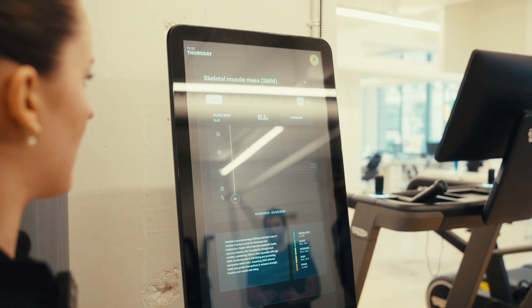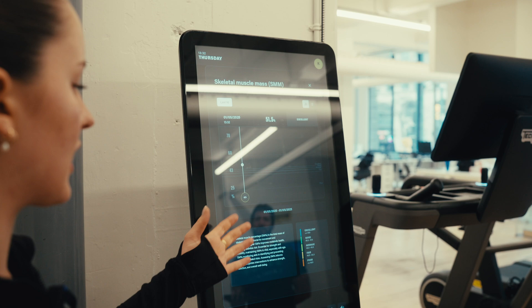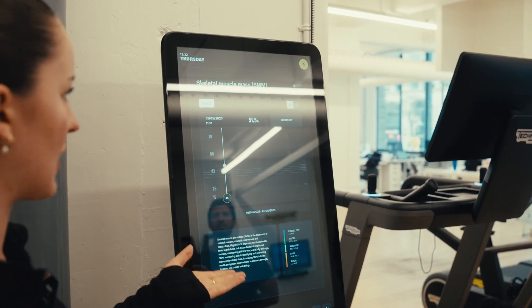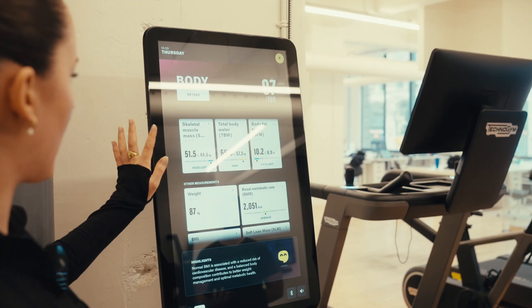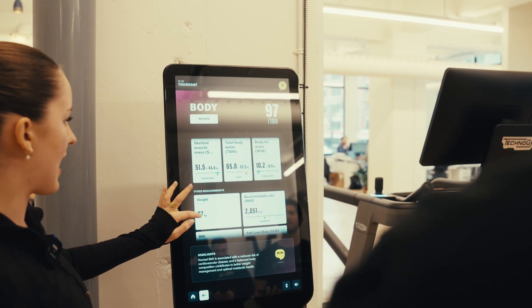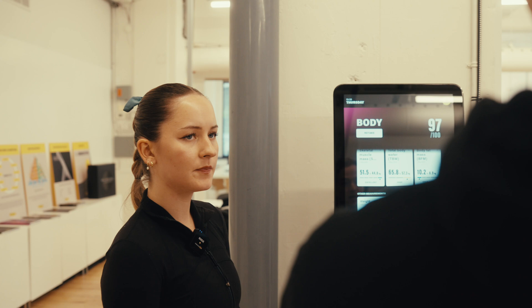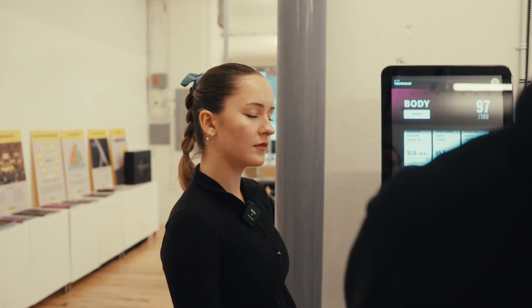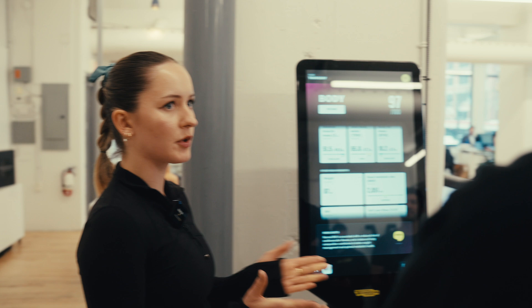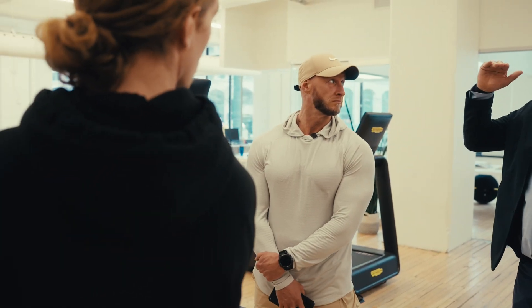You can click into any of the scores and it gives you a greater understanding of what we're measuring. So you've got skeletal muscle mass, total body water, total fat mass. This percentage is probably spot on — I was at 9.8 on the DEXA scan. We are more compatible with what the DEXA scan measures — we use DEXA scan as our gold standard.